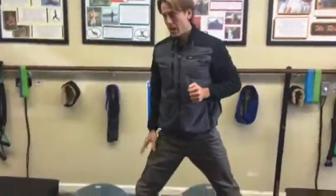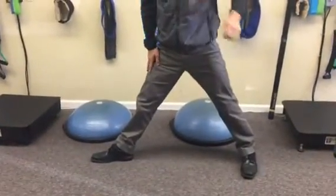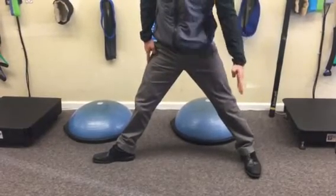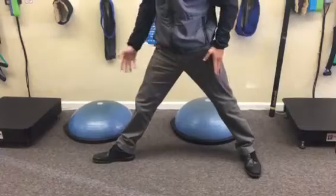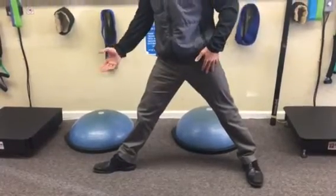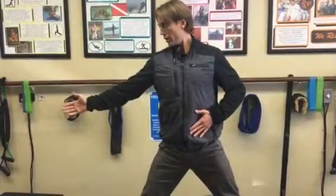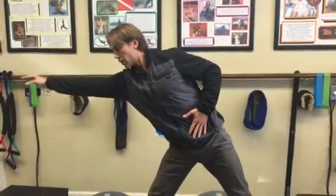You're going to straighten out your front leg, then twist your back foot so that it's open — perpendicular to your front foot. From here, square up your torso to that foot and reach out as far as you can.